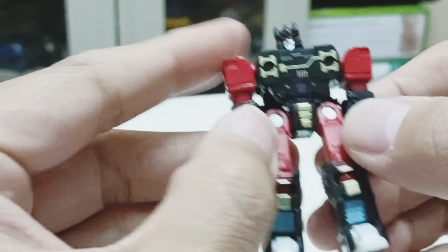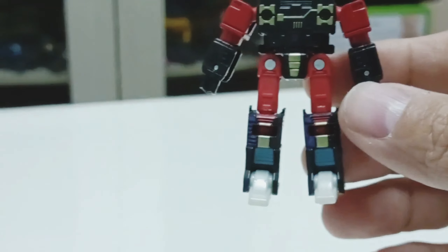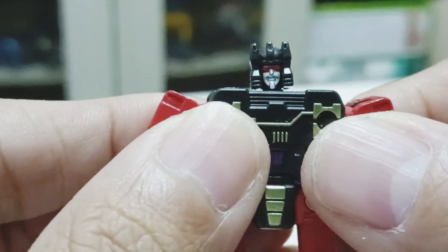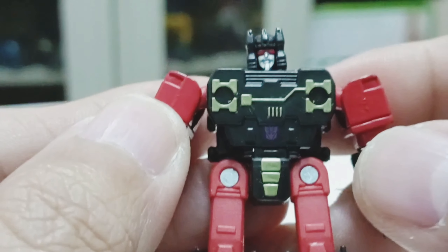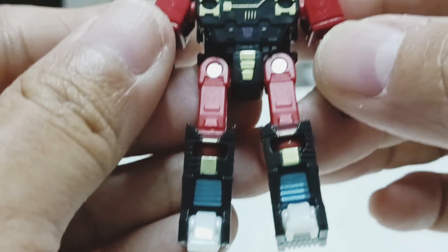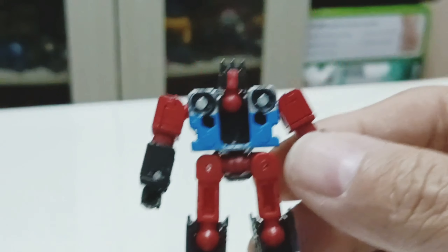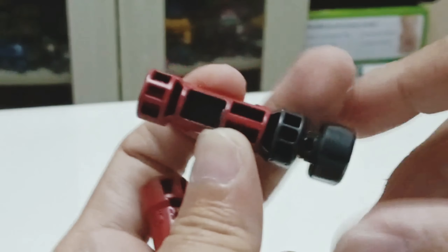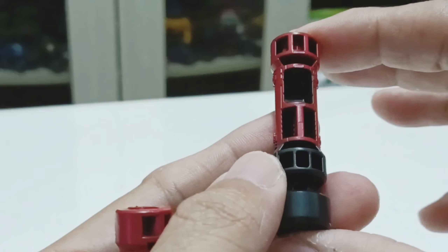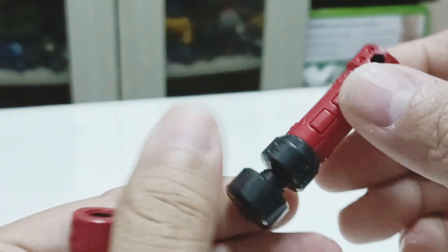Decepticon Frenzy is in red color. I think this is the nicer color scheme that Hasbro has released. Here's a closer look at his face sculpt, his body, and the Decepticon logo on his mid-section. Here's the back. He also comes with two power drivers — you can see the detail that Hasbro has taken to get this correctly accurate for the Studio Series.